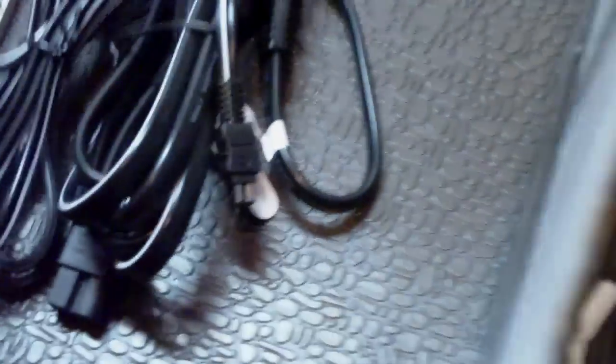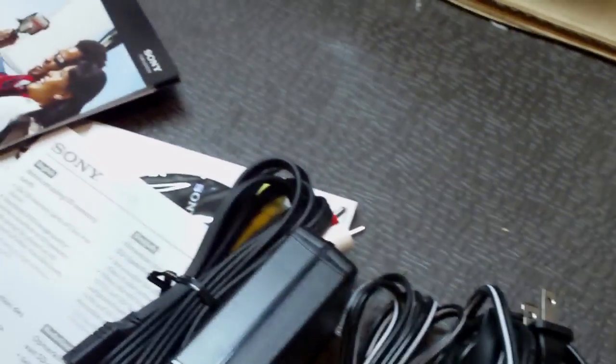So all the booklets and manuals. Alright, so there's the charger, hook up to TV, and there's the USB.